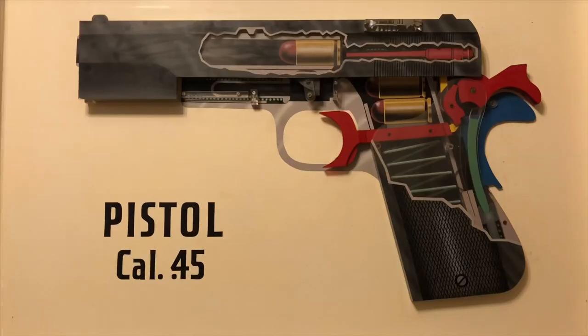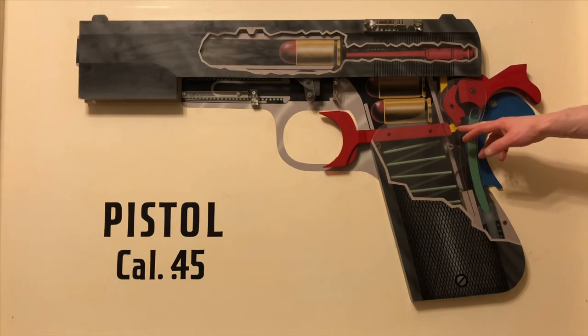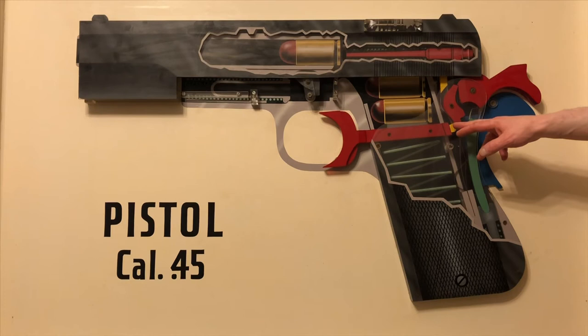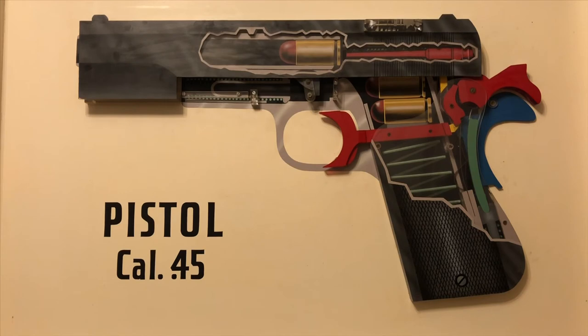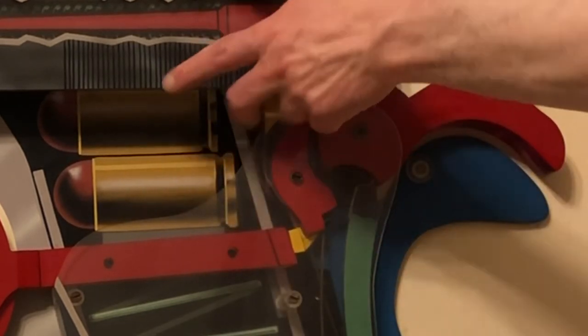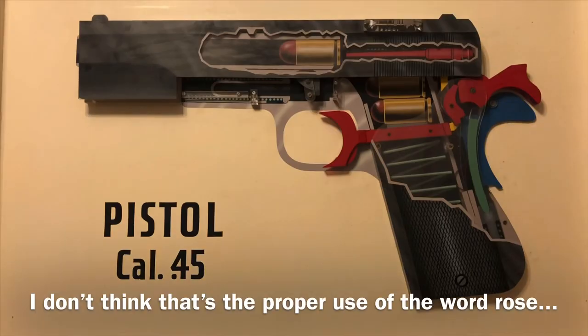So now we just had a malfunction, and this malfunction is really due to the fact that we're working with plexiglass here, but it's a good example of what could happen in the real world. If the disconnector here doesn't rise back up to create a good union between the trigger bar and the sear, then you won't get a detonation. So let's manipulate the plexiglass disconnector and see if we can't get it to rise a little bit more. Just by tapping on it, it rose up to create a better relationship.